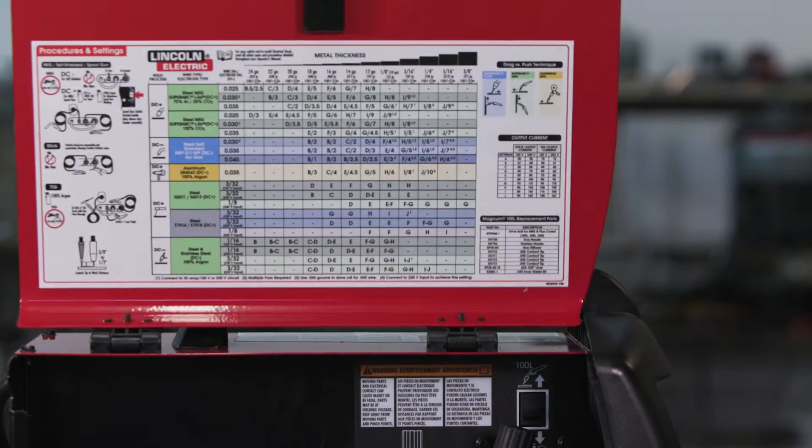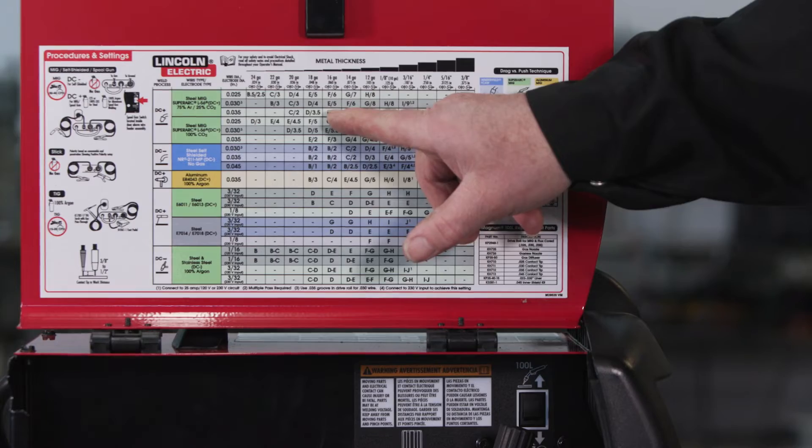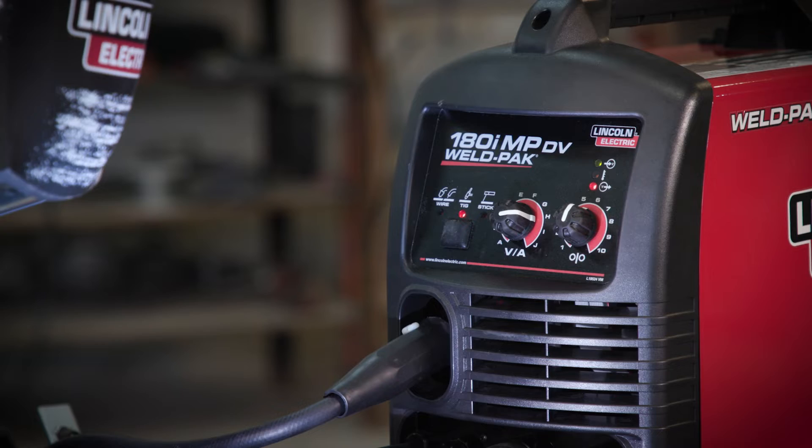There's even a process chart that shows how to set the machine depending on metal thickness and type of welding you're doing. Want to weld aluminum? Just add a spool gun and you're ready to get going.